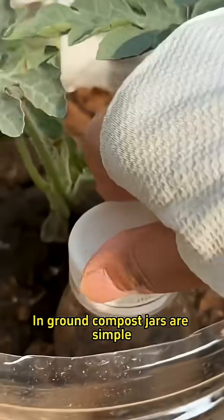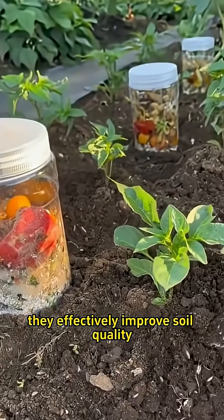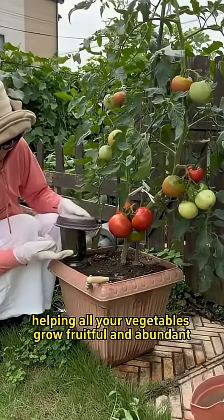In-ground compost jars are simple, efficient, and eco-friendly. They effectively improve soil quality, helping all your vegetables grow fruitful and abundant.